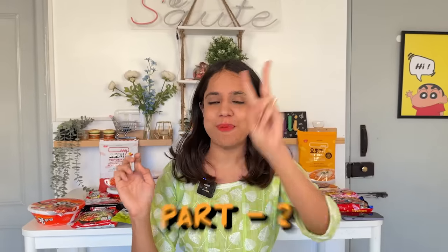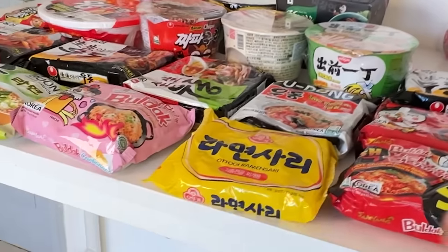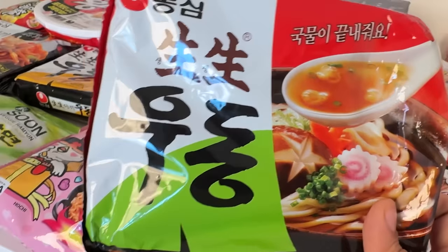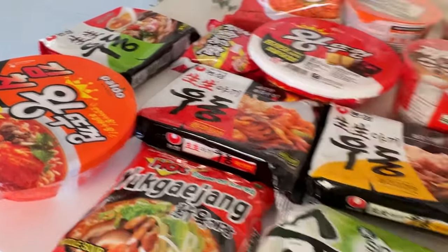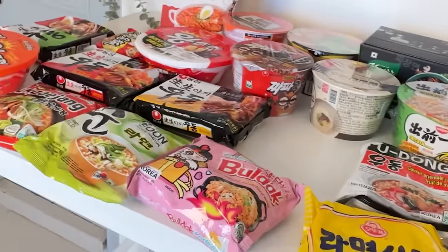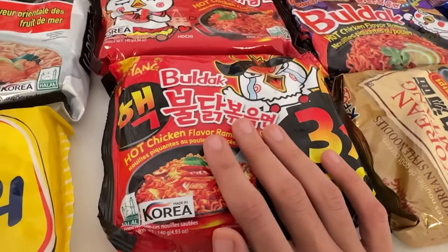We are going to do part 2 of trying untried ramen, and with it we are going to try viral hacks. For the first hack, we basically need a ramen which is a little soupy — I think there is soup quite definitely because the soup is also made on it. So this is going to be our first one.